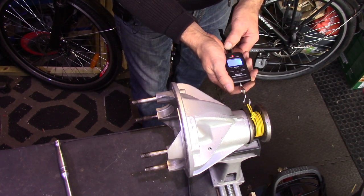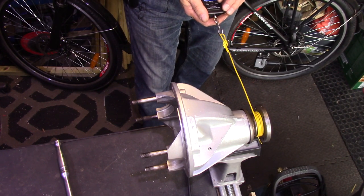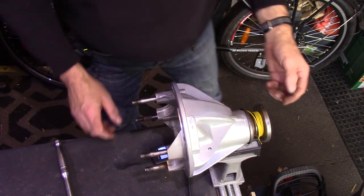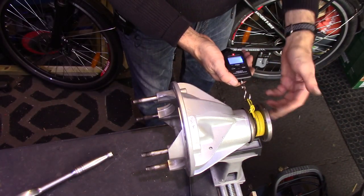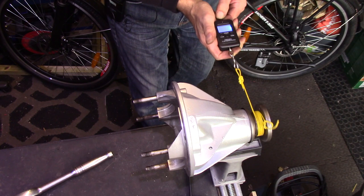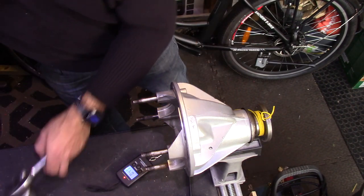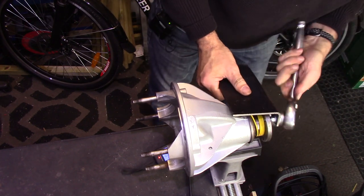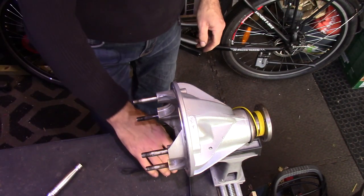With my scale zeroed I now pull that steadily — I'm getting 6.8 pounds, so we're a little bit short yet of the required torque. We'll tighten the nut up a little bit and then do another reading. Given the nut a quarter of a turn, zero the scale — we're now on 7.5 pounds, still a little bit further to go. What we're looking for is 13 inch-pounds.